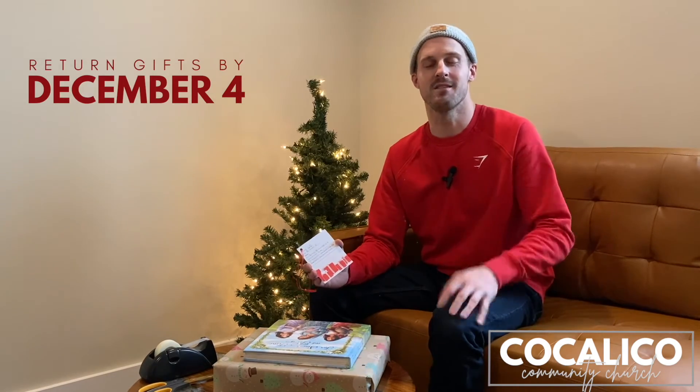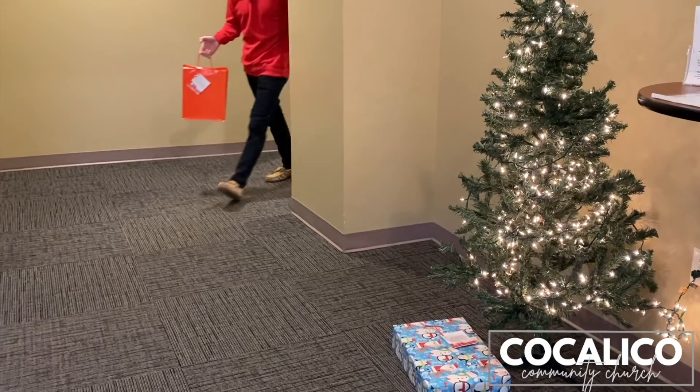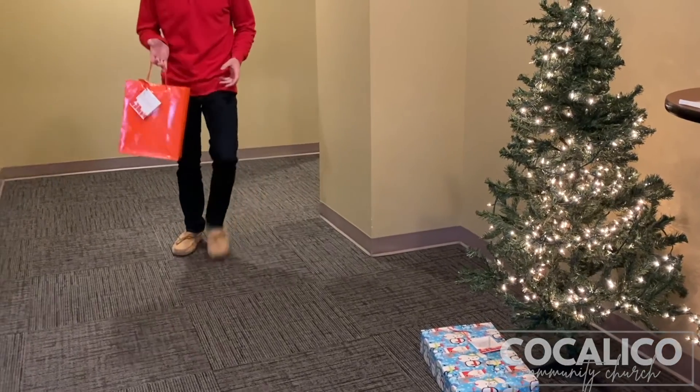And when you bring those gifts back, do us a favor and put those under the neighborhood Santa tree that we have set up in the front.